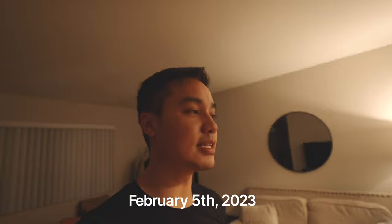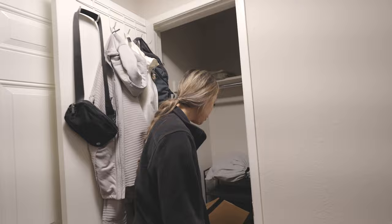We are out here packing for our move from Daly City back to San Jose. We just started today. We're starting off with shoes, as you can see.